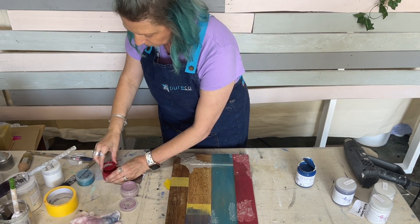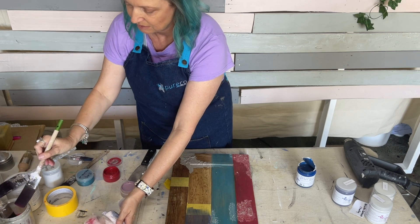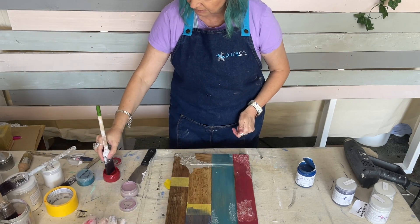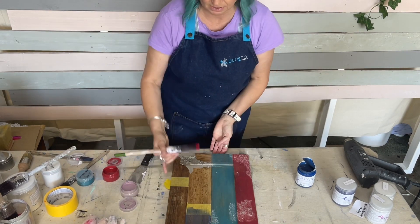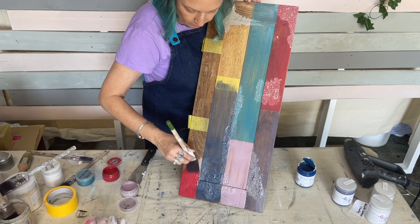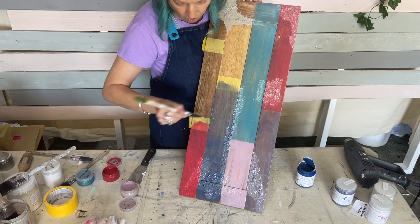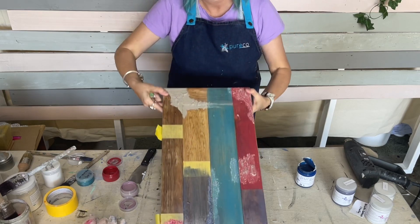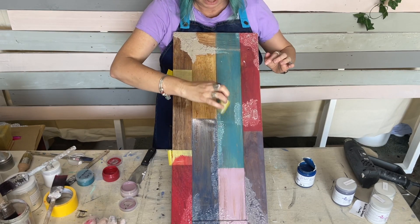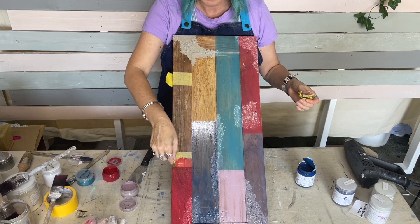I might do another bit of red down there. Penny follows us everywhere - she sleeps in our bed, she's spoiled rotten. You can see how dark the red is, it's got quite a lot of pigment in it. I've just got the tiniest bit on my brush. I'll take this tape off - I taped it off thinking I'd have a nice edge but I don't really need a nice edge because it's supposed to look battered.